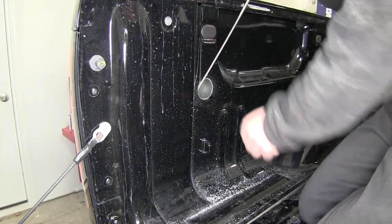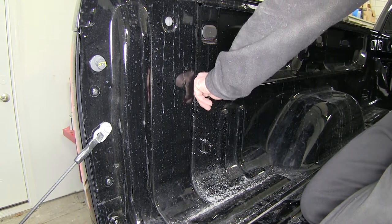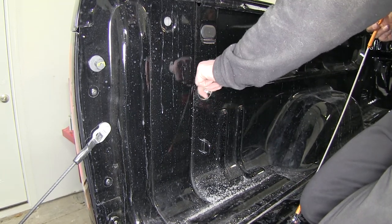Once we have our hole drilled out, we'll go ahead and pull our wires through. An extra set of hands can help push it up, or something with a hook on it can pull the wire up as well.